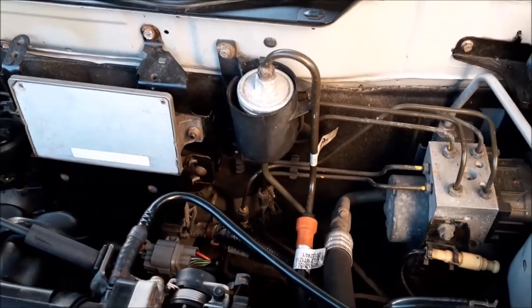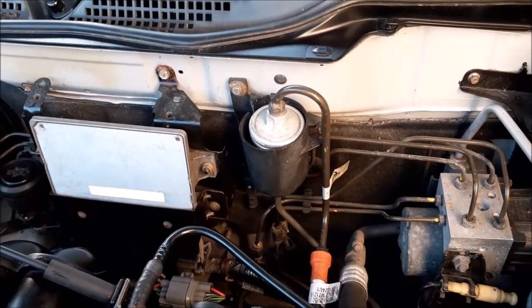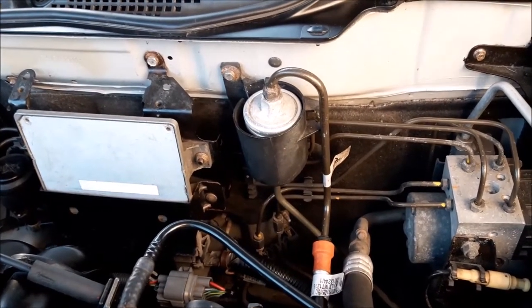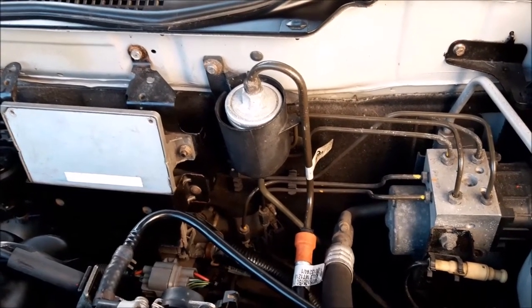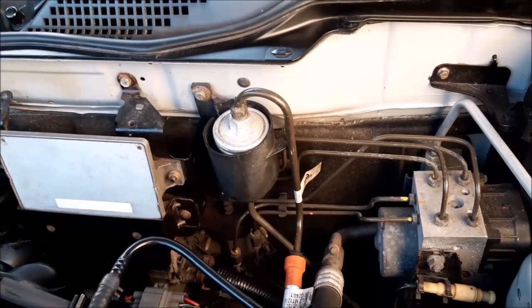We're doing a video on changing the fuel filter, as part of the work on our Rover 45 1.8 where we've been doing the head gasket and the cam belt. This is a separate video as it might be something you'd want to do on its own. Normally you do it as part of a service, but because of the lower mileage we do in the cars we don't change the fuel filter every time we do a service.